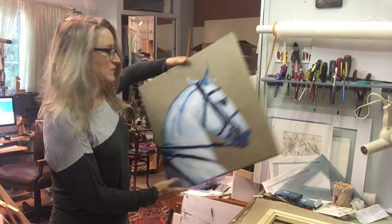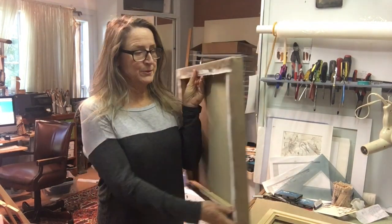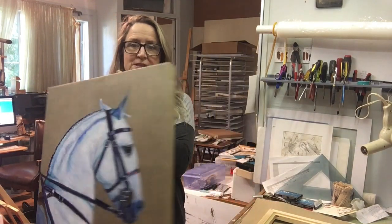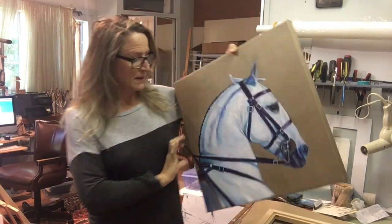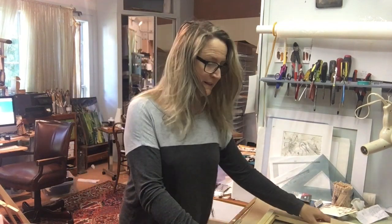Here's an example of a painting that I did in that manner. This is a gallery wrap and I painted it in advance. This is just a toned canvas here, so it's got a very nice edge to it. I'm going to show you how I did it.